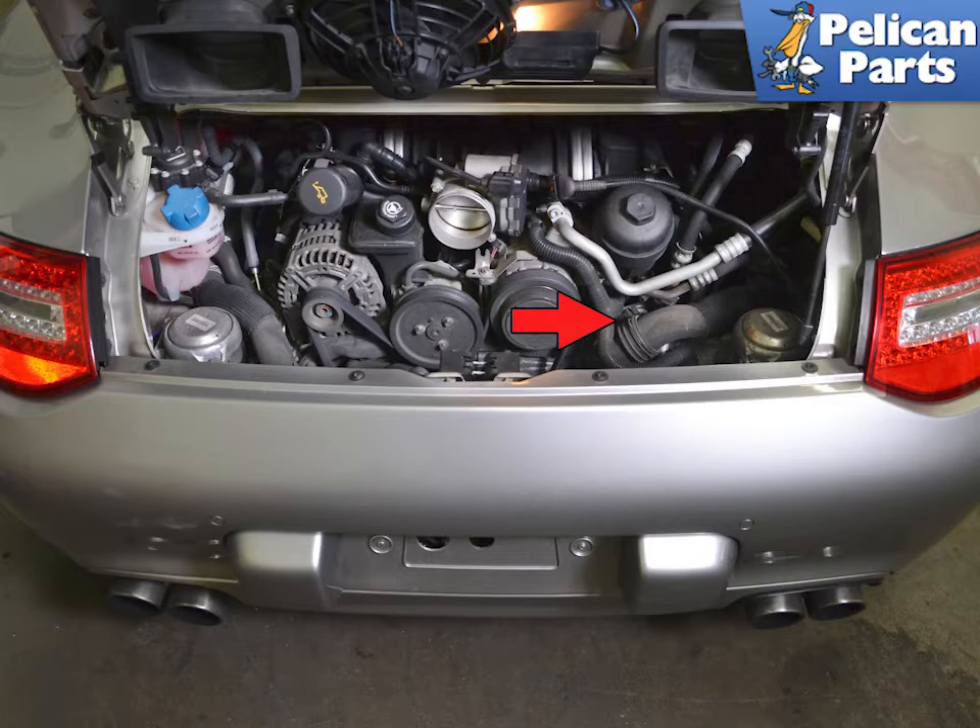Be prepared for a little coolant to spill out when you are doing this job. Make sure to place a tray under the engine to catch any coolant and dispose of it correctly. If you are quick you will not lose much coolant. This is also a good time to do a coolant flush and fill if you are getting close to that point in the maintenance of the vehicle.